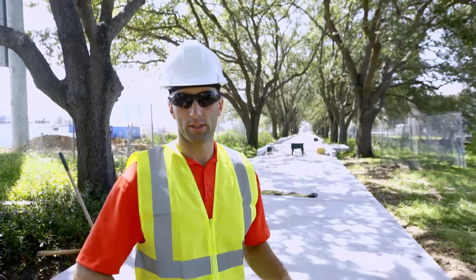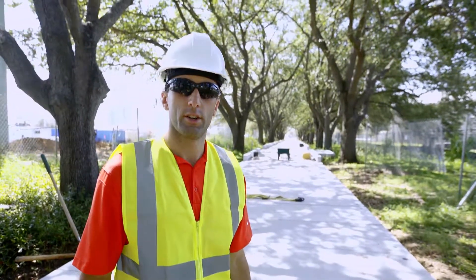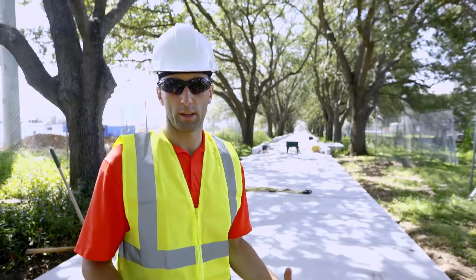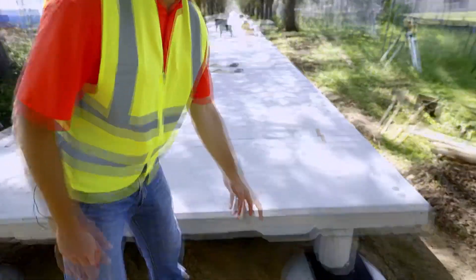The purpose of this boardwalk here behind me is to alleviate the impact on the tree root system of these oak trees here in Tampa. We have a lot of oak trees that come up to the surface level and either bust up the pavers or the sidewalk — in this case it was pavers. The designer that worked with Permatrac on this project came up with a boardwalk solution that uses a low-impact footer, which is this base component you see right here.